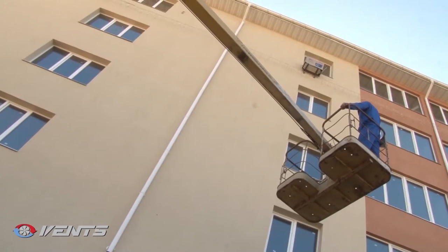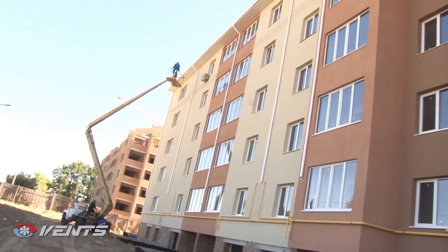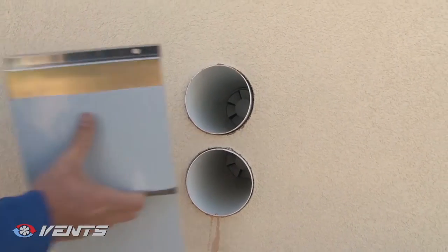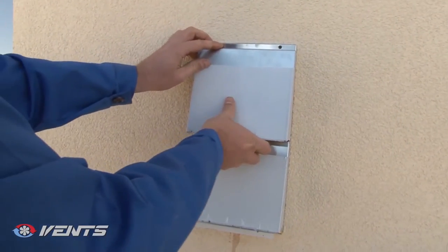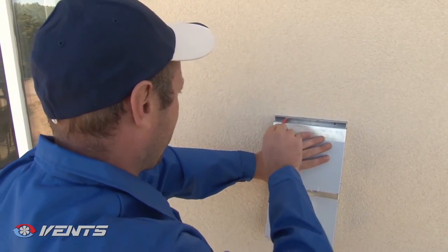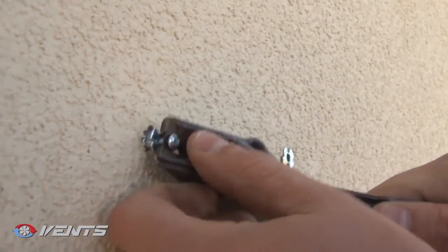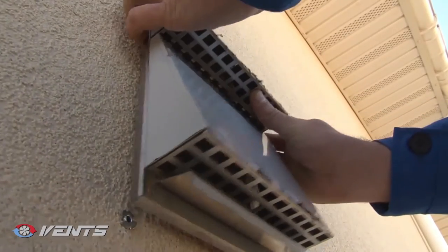Mounting of the outer ventilation hood on the outer wall is as follows. Clean the ventilation hood against the outer wall. Mark the four fastening holes and drill them. Insert the expansion anchors into the holes and fix the ventilation hood with the screws.